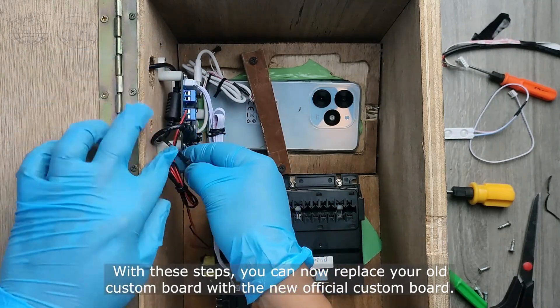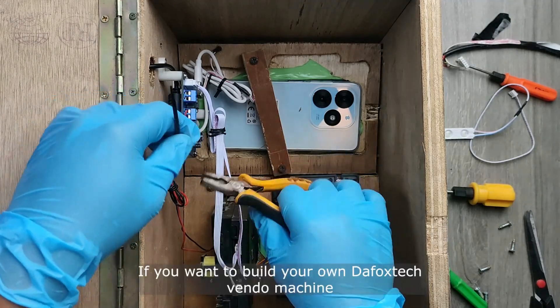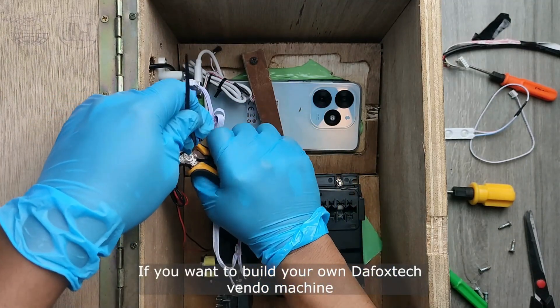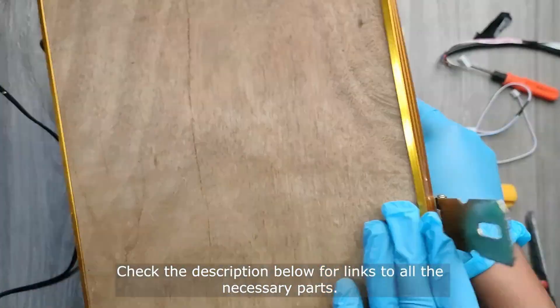With these steps, you can now replace your old custom board with the new official custom board. If you want to build your own FoxTech Vendo machine, check the description below for links to all the necessary parts.